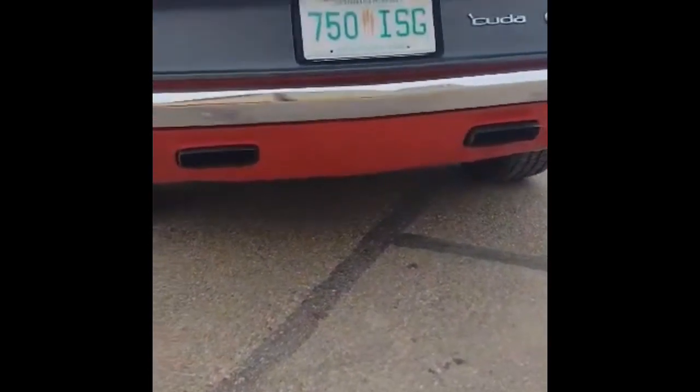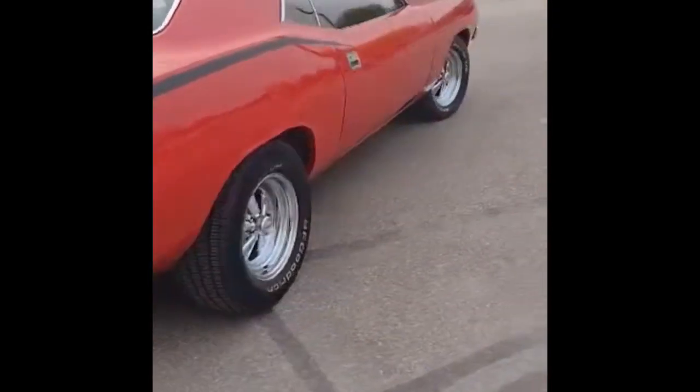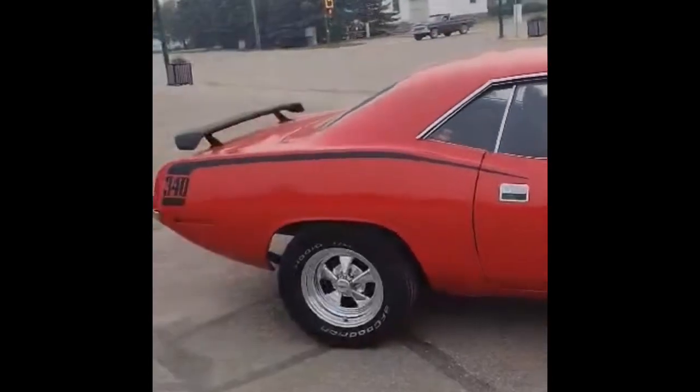It's got the pistol-grip automatic handle in there. Aftermarket stereo, does not have factory exhaust. This thing is obnoxiously loud, but in a good way. Kreger wheels, good rich tires, 2.5-inch exhaust out the chrome exhaust option. This thing sounds horny — it's just wicked.